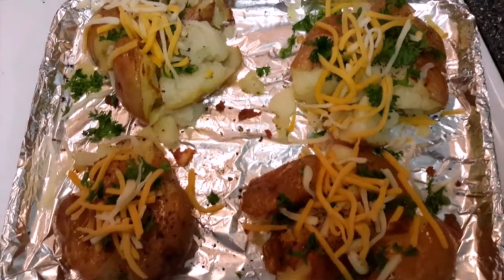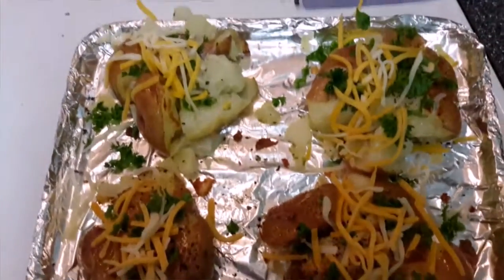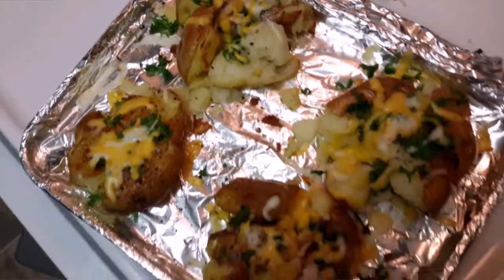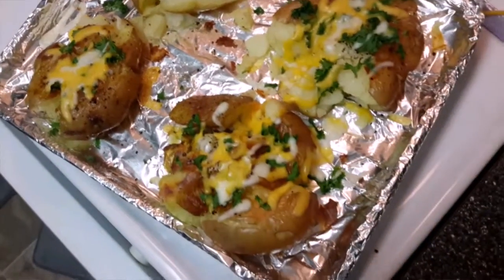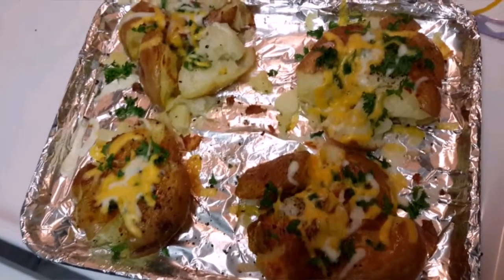After the second bake, sprinkle with parsley and cheese, then return to the oven for 2 to 3 minutes until the cheese melts. And there you have it — cheesy smashed potatoes! Thanks for watching, enjoy!